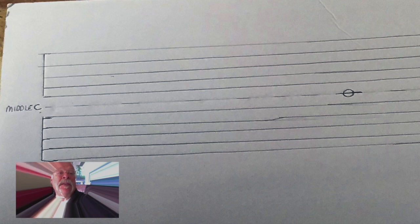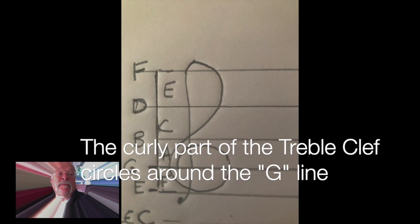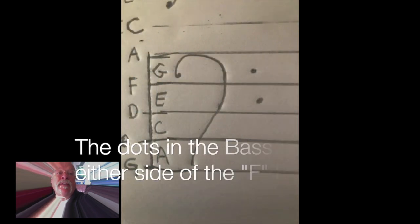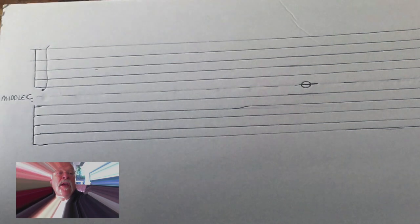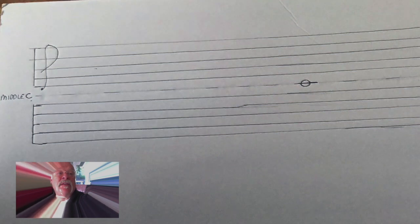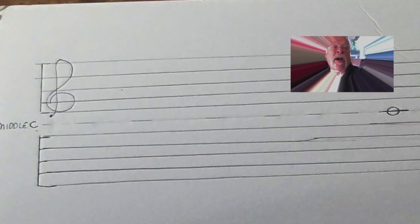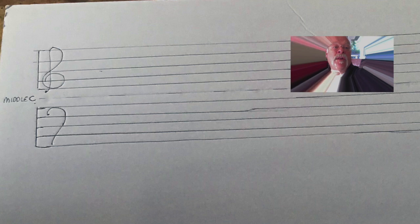They put the letters of certain important notes right on the line. Three important notes were what we now call middle C, because it's right in the middle of the staff, and the G above middle C, and the F below middle C. We now call that G a treble clef — it even looks like a G, because it comes from an old-fashioned G. And the F, or bass clef, looks like a backwards F, except they put dots instead of the crossbar, right on the bass clef F line. The treble clef is for higher notes and the bass clef is for lower notes. Now we have two five-line staffs with notes on the lines and the spaces — one treble clef staff for high notes and one bass clef staff for low notes. When we put the treble and bass clef together, we call it the grand staff.